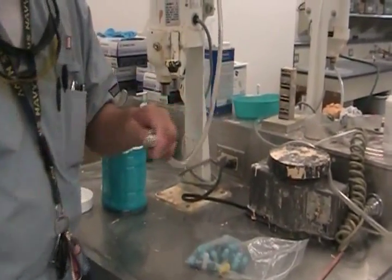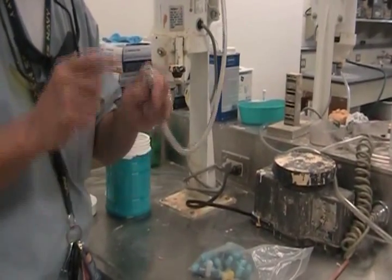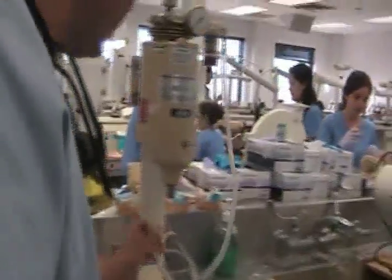Every time you leave the lab with your own hose, you want to make sure it's clean. I've checked my equipment, got all my materials, did all my measurements before I even started in here.